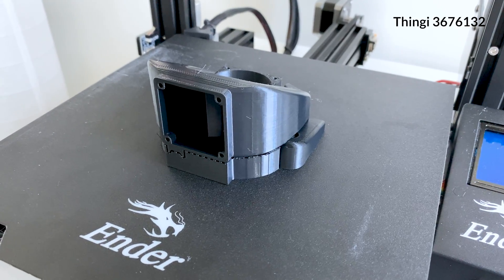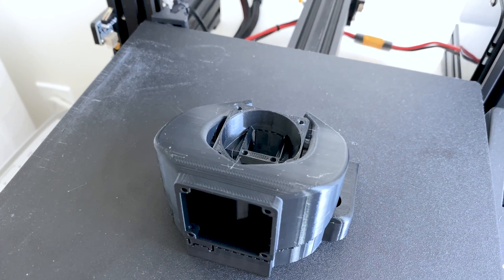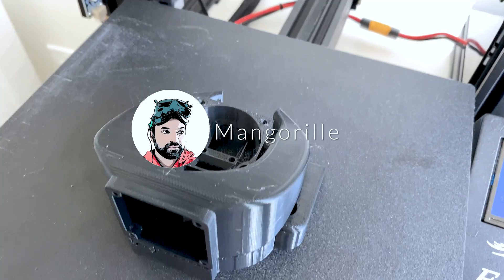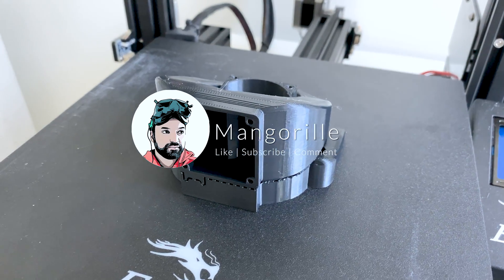Eventually we're going to give this design a shot as well. This one uses two 40mm fans — one for cooling of the hot end and one for cooling of the parts. So make sure to subscribe and stay tuned for that, as well as the next part in the series.